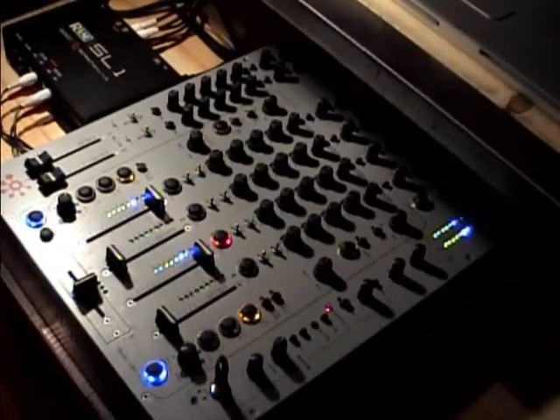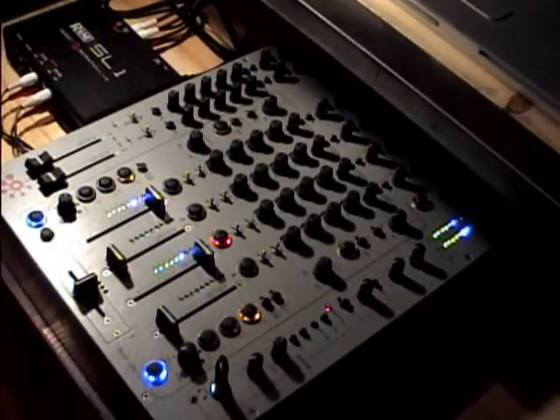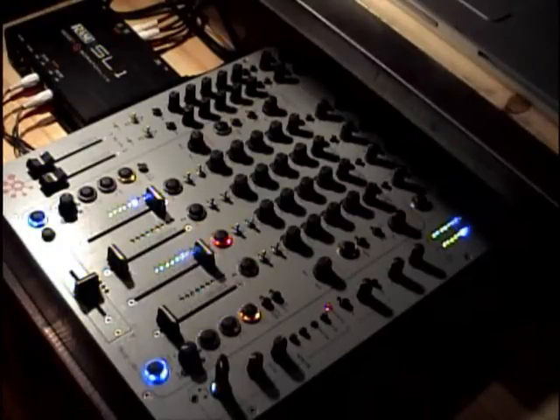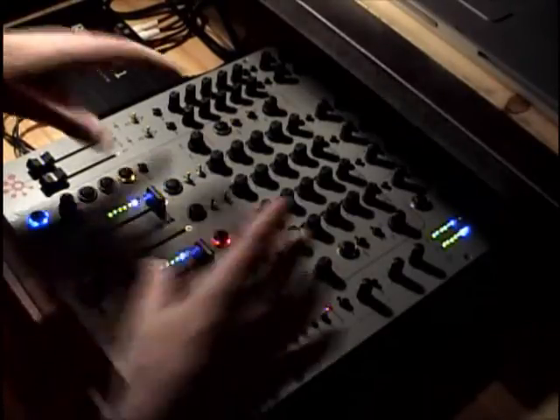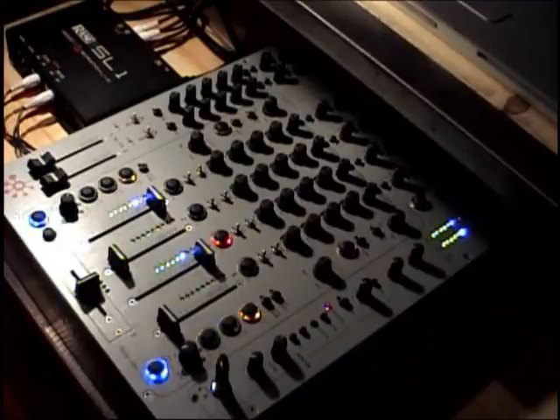So hopefully that answers your questions about the 4-band EQ and your Q-monitoring features on this mixer. If you have any other questions, just shoot me a message and I'll do my best to post a new video explaining those features. This is a great mixer and I encourage everybody to go out and buy it. Maybe at some point I'll talk a little bit more about the filters and how to use them. But for now, that's it — thank you for watching and take care.